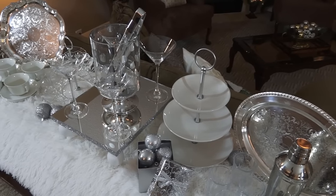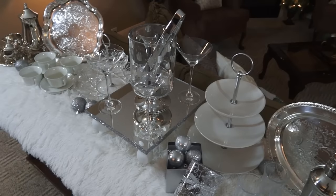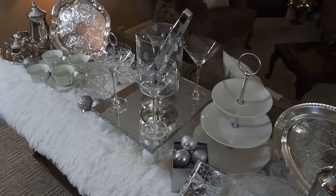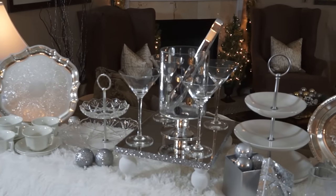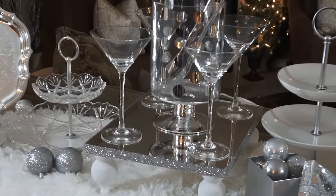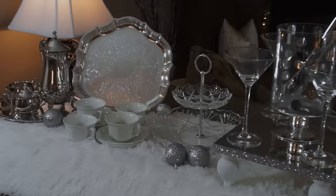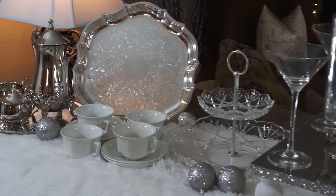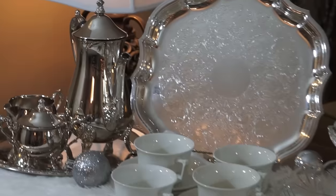I did a DIY which is this mirrored table riser. Our hostess Kimberly as well as Denise over at Be My Guest with Denise both did table risers and inspired me, so I went ahead and created this one. If you're interested in seeing how I made my mirrored table riser, please leave a comment below and I can get that video uploaded for you.